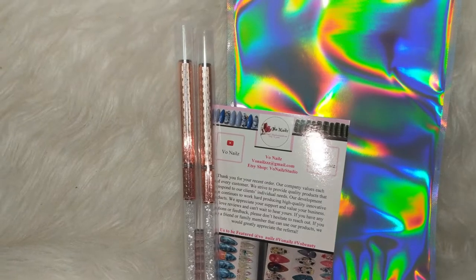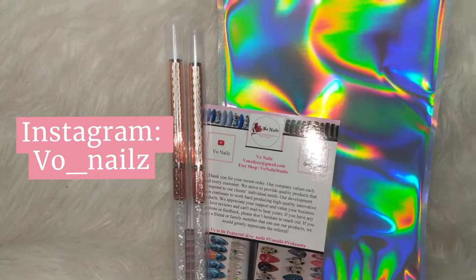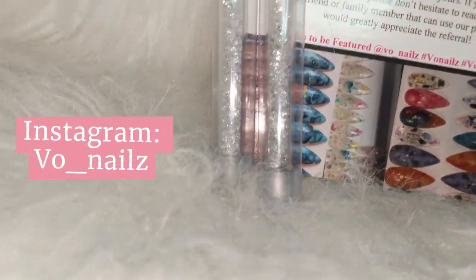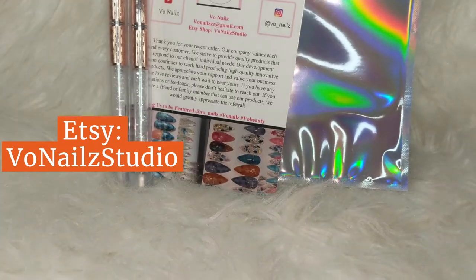We are currently sold out of the Round Top Gel Brushes, but if you follow us on Instagram, you will be able to follow us for updates on when they'll be restocked. And if you heart it on Etsy, you will also get a notification when this item is restocked.